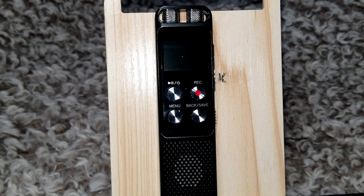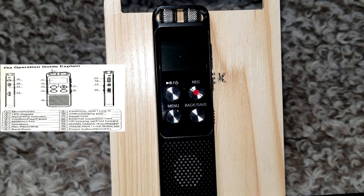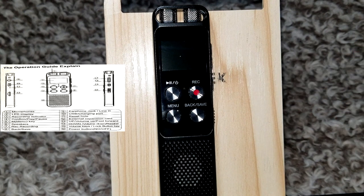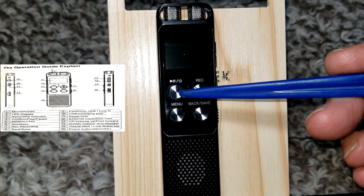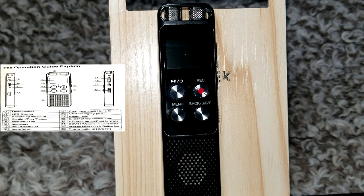Let's point out the features on this thing. First off, in this area here, these are the two microphones. You also have the LED display right there. You have the record indicator, which is a little red button right there — it turns red when it's recording. It's between the stop/pause/power button and the record button; it's just a little tiny circle.